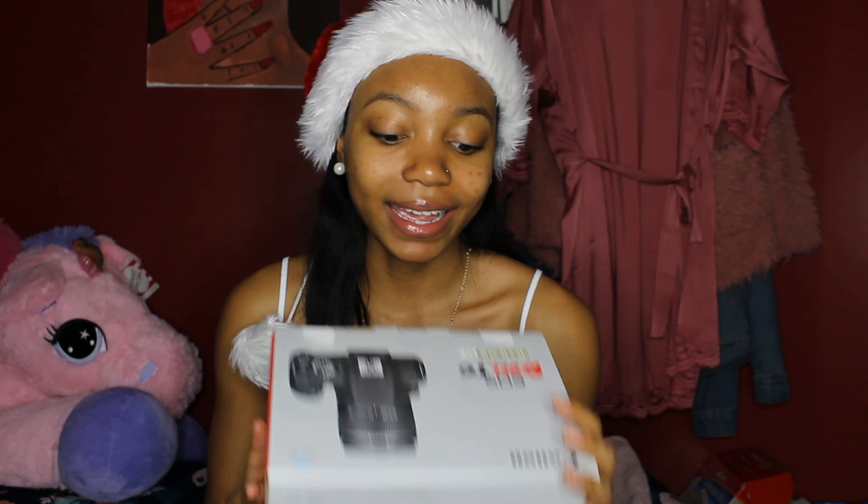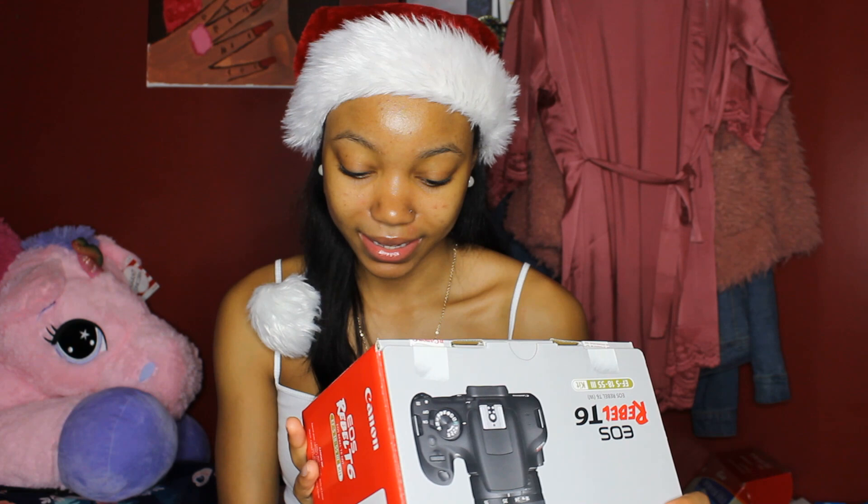I feel so professional with this camera, y'all don't even know. But yeah, this is the biggest gift that I got for Christmas.